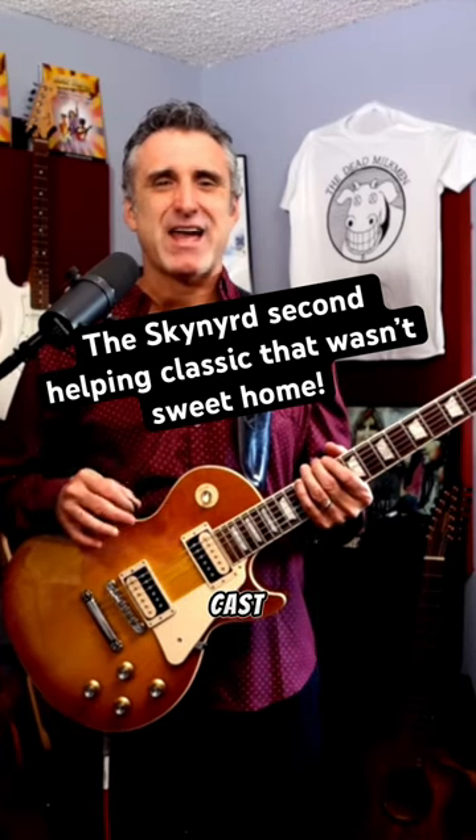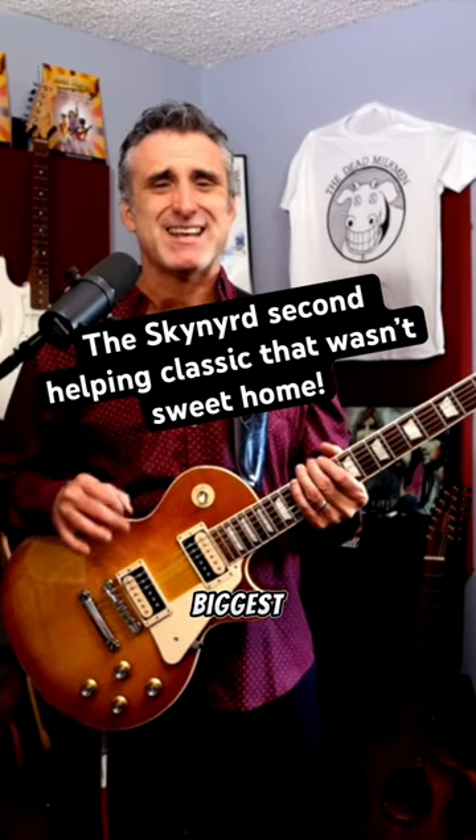Hidden in the rather large shadow cast by Lynyrd Skynyrd's biggest hit, Sweet Home Alabama, riff number two comes from another song on the Second Helping album, The Needle and the Spoon. This is a very cool guitar motif that repeats almost throughout the entire song.